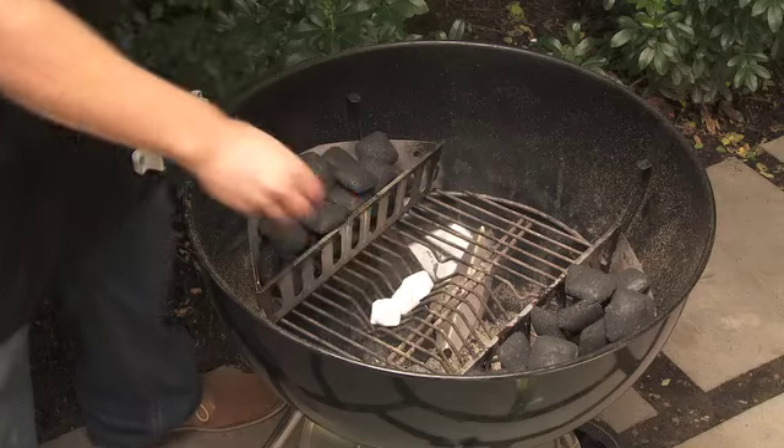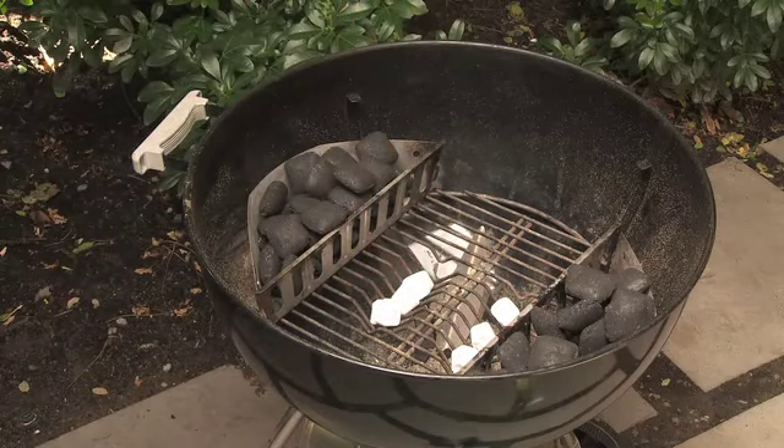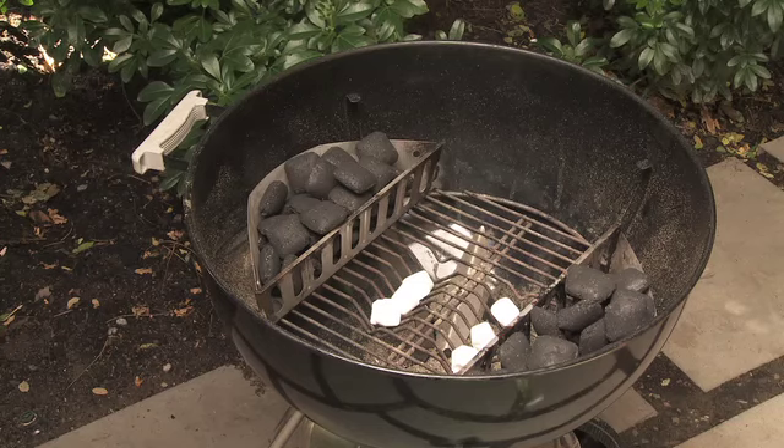Place three Heat Beads fire lighter cubes in each of the V-shaped grooves of the fire grate. If the barbecue you're using does not have the V-grooves, place the fire lighters in the baskets with the briquettes.